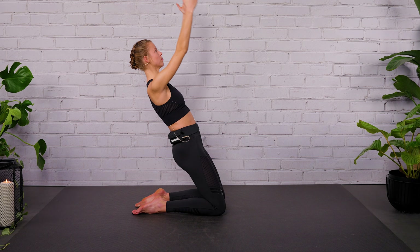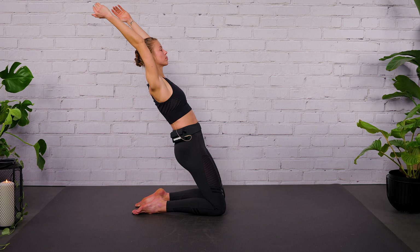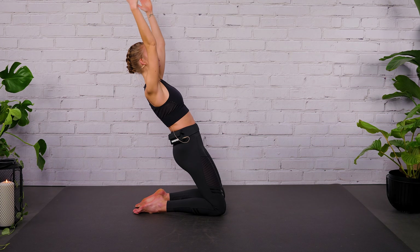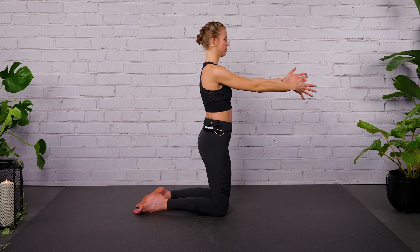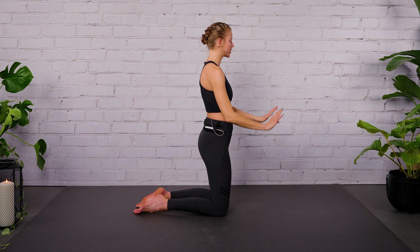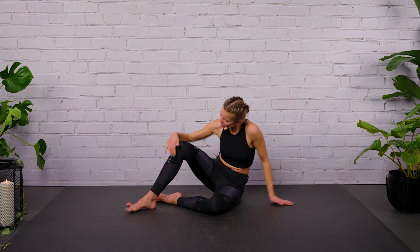And then let's combine both last two exercises. Inhale, lean back. Exhale, lift your arms. Inhale, lower. Exhale, press your feet into the ground and come all the way up. Let's go for three more rounds. Press your feet into the ground. Keep upper body and thighs in one line. Last round — lean as far back as you can. Exhale, come back. Now relax your arms. Let's move into a sideline series.